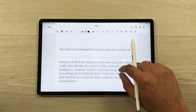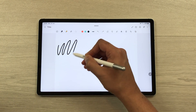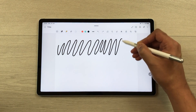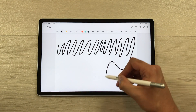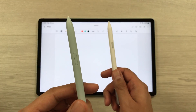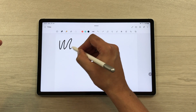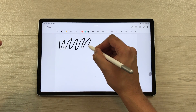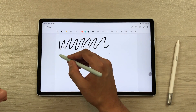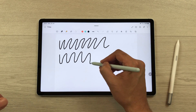The next thing is about pen latency. There is no gap between the line and the pen tip, even when writing fast. I will now show the writing difference between the normal S Pen and the S Pen Creator Edition — you can see the difference in line thickness between the two pens.